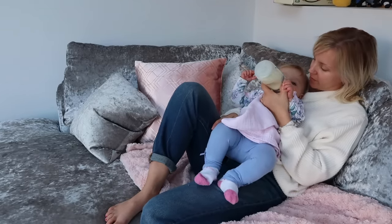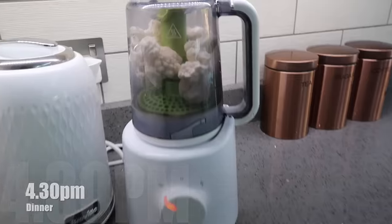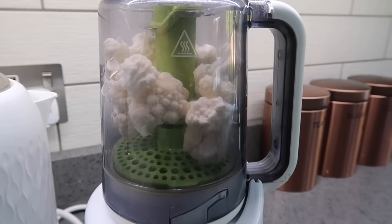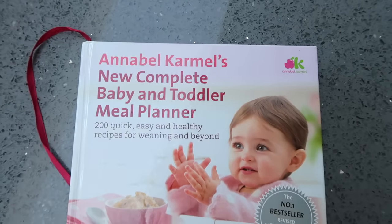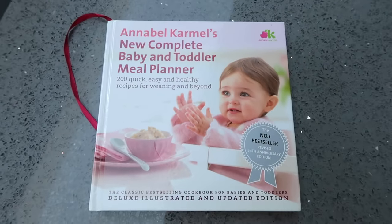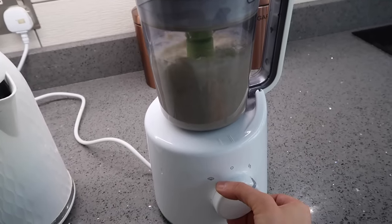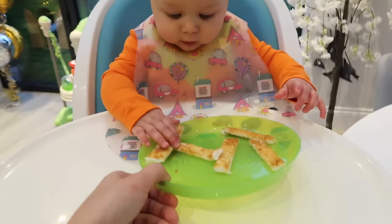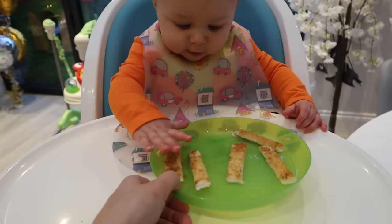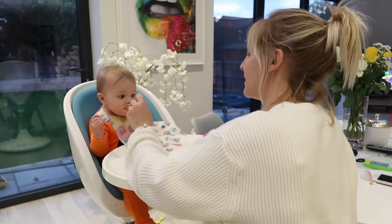For dinner Olivia is going to have some cauliflower cheese. I've put some cauliflower in my steamer and I'm making a cheese sauce — this is the sauce from the Annabel Karmel book. I blend it all together and I've made enough for a couple of other meals as well. Olivia's having the cauliflower cheese with some thin toast fingers with a tiny tiny little bit of butter on them.